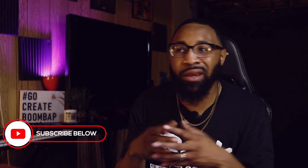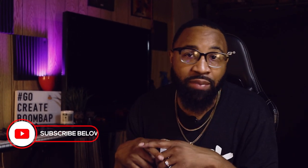Yo, what's up everybody and welcome back to another video — we're cooking that boom bap today. If this is your first time watching, I'm a music producer of over 10 years, and on this channel I show producers how to make some of the best boom bap style beats.